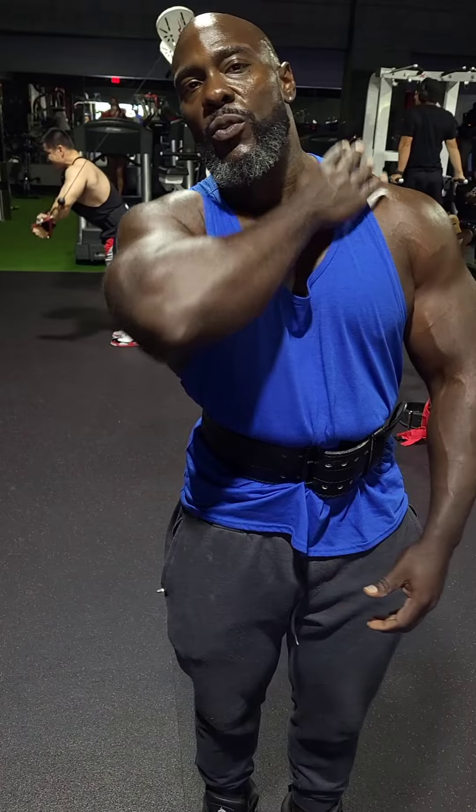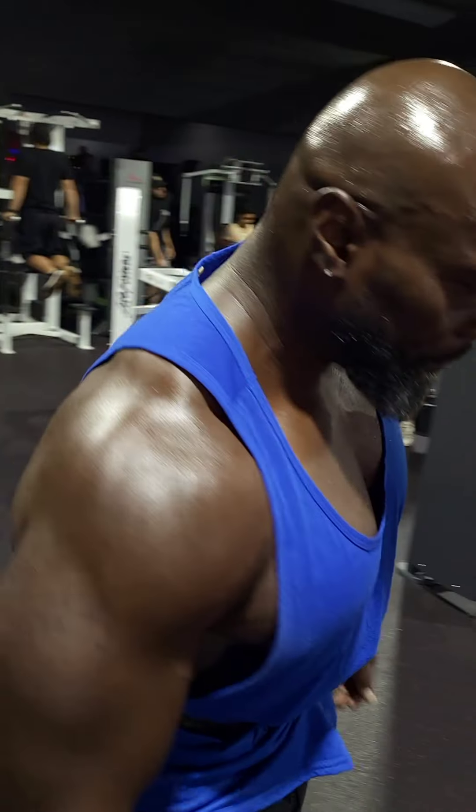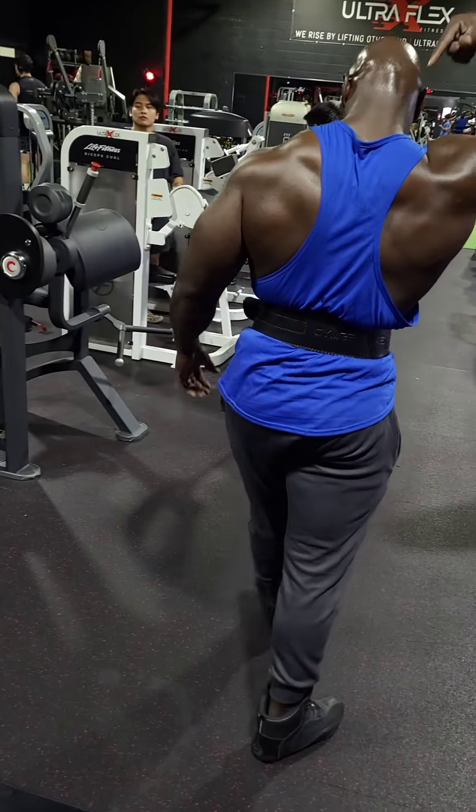You've got to channel through your traps — it's like you're bringing a bar into your sternum right here, the bar into your sternum. That's how you do it. And daddy's got traps like this!